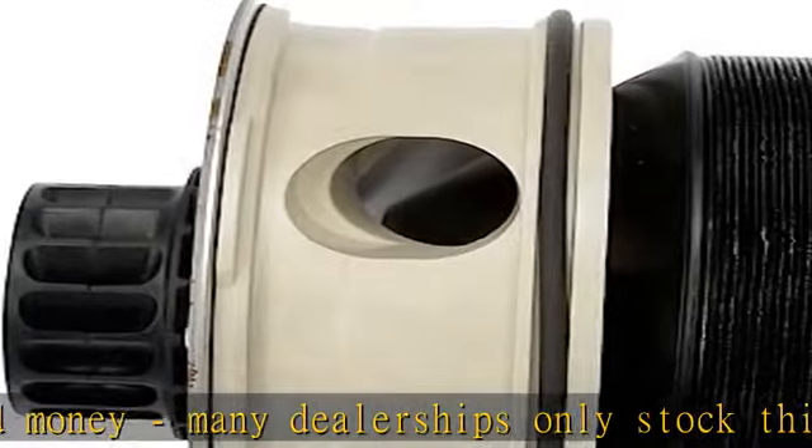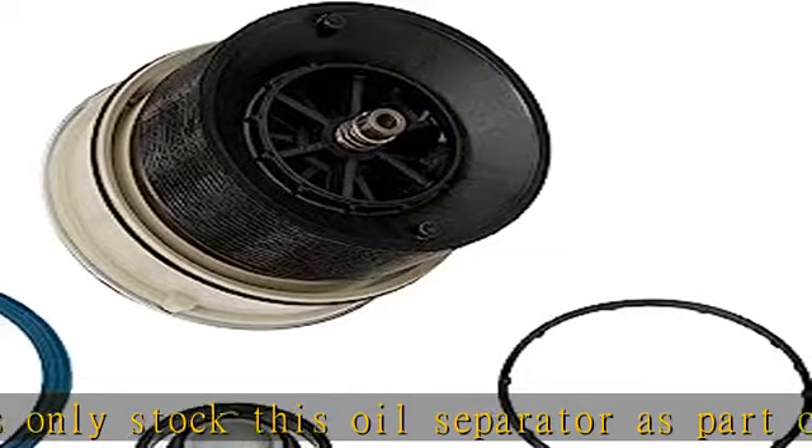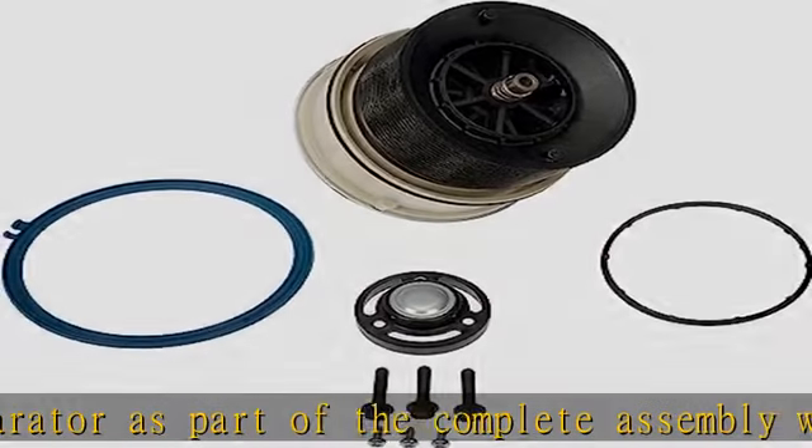Install tip: to ensure a tight, effective connection, be sure to clean the sealing surfaces on the lower housing where the seals are seated before installing the new separator.